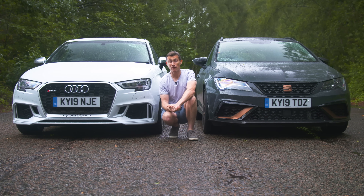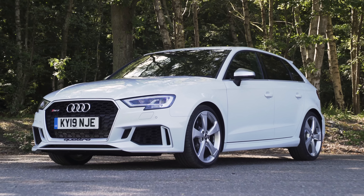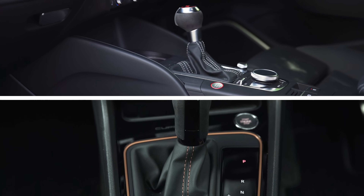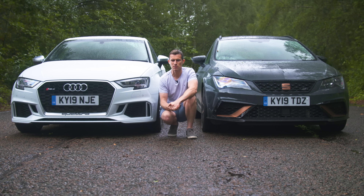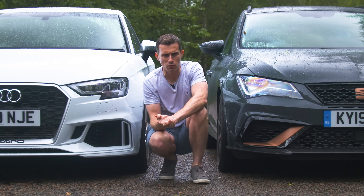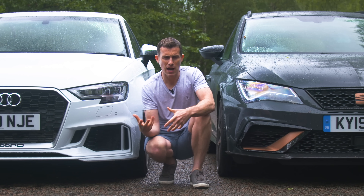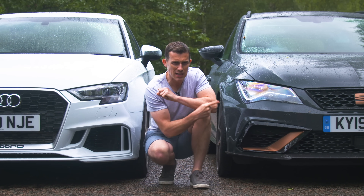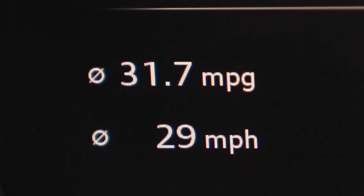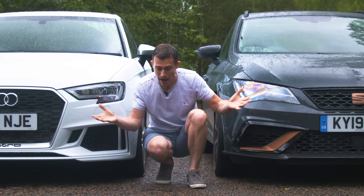Now let's talk about fuel economy, because it does matter. Both these cars weigh roughly the same — 1,530 kilos versus 1,557 kilos — and both have all-wheel drive and seven-speed dual-clutch automatic gearboxes. You'd expect the 2.0-litre Seat to be slightly more fuel efficient than the 2.5-litre Audi, and in our mixed fuel economy test, the RS3 averaged 31 miles per gallon and the Seat averaged 31.7 miles per gallon.